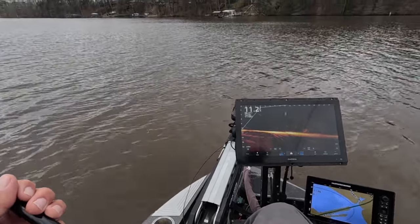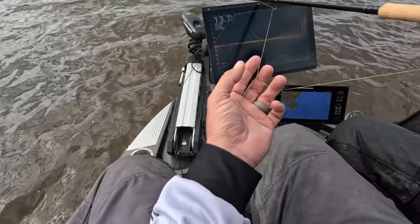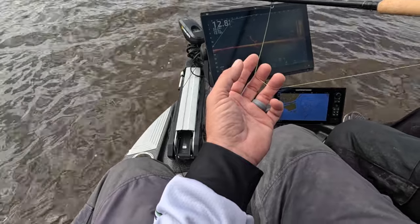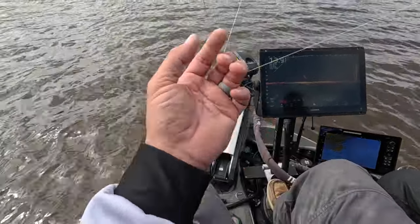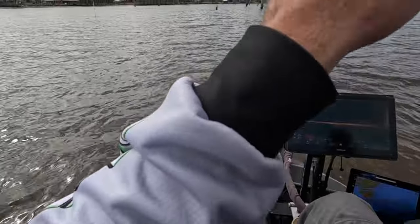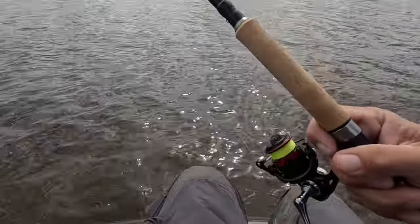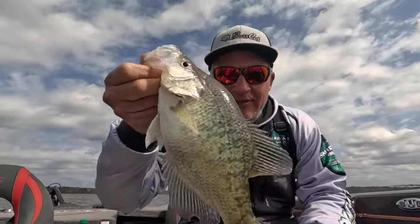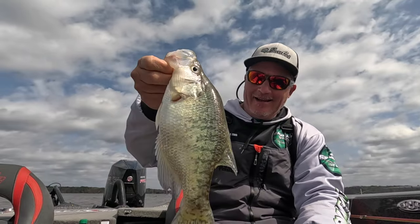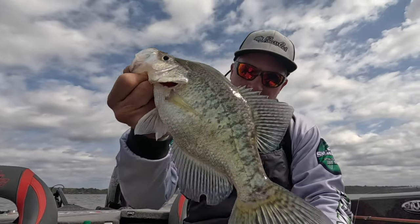There you go! Boom, baby. Good job. All right guys, that's an eater fish here on Darbonne, but still a solid fish — you'd love to get these fish anywhere in the country. That's basically about a 12 and a half inch fish, but here, not much of a tournament fish for sure.